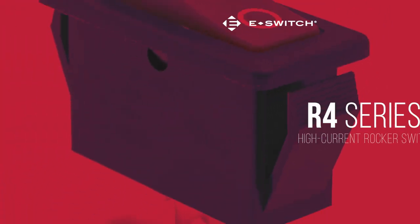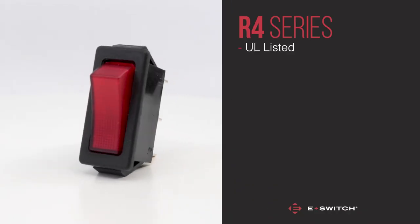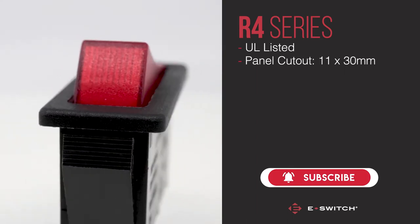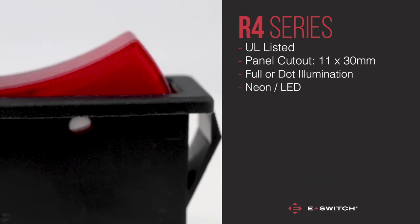Introducing the R4 series rocker switch. This illuminated high current rocker switch is UL listed and fits a panel cut-out size of 11 by 30mm. These custom rocker switches offer full illumination or dot illumination options at various voltages, including neon and LED.